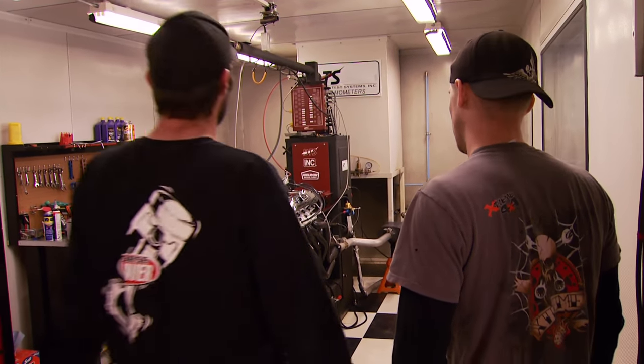We dreamed it, Joe Mandela machined it, and we just finished it. She's oiled up, warmed up, and we even shined it up a little bit. For the first pull, we're going to take it from 2,500 to 4,500 RPM just to make sure everything's all right. By the end of this dyno session, we plan on making one horsepower per cubic inch — that's 455 horsepower.